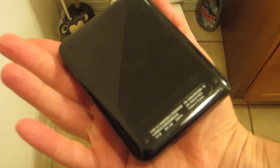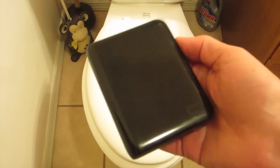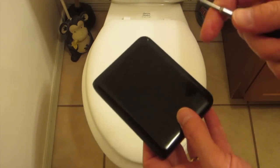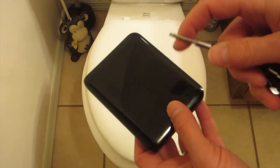Hey guys, a lot of you have asked me how you go about opening these little Western Digital My Passport drives. It's a common question that I get, so I just thought I'd share how you do that. First of all, you're going to want to get the drive, go over obviously to your toilet area, and then you're going to want to get a small flathead screwdriver.